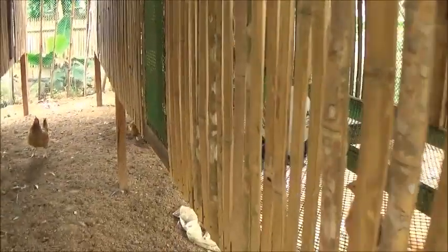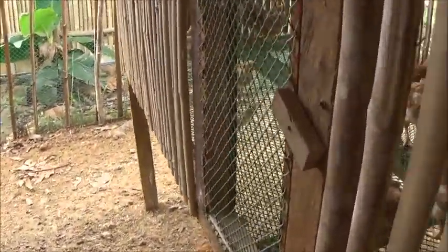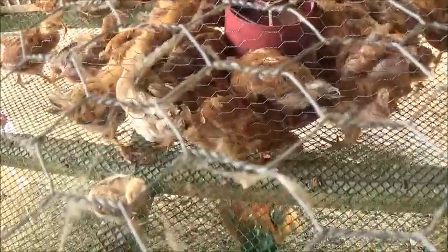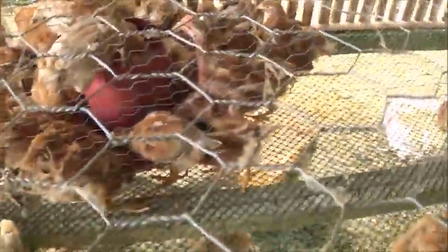Hello everyone, welcome to A Foreign Up Army in the Philippines. I'm going to do a little check on the latest chicks in this pen. There's that little native hen. And their general health is looking okay.